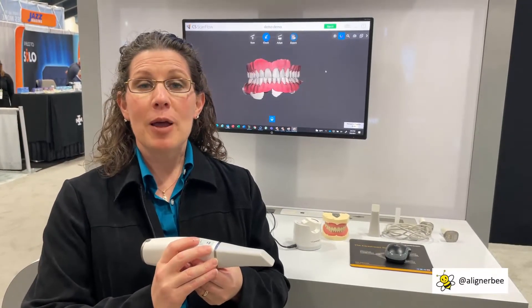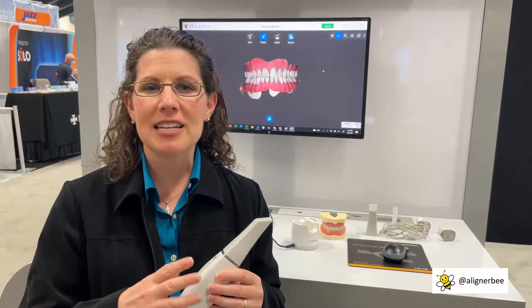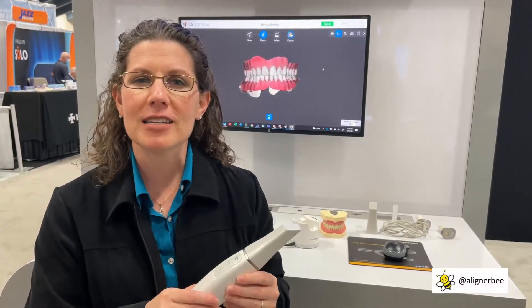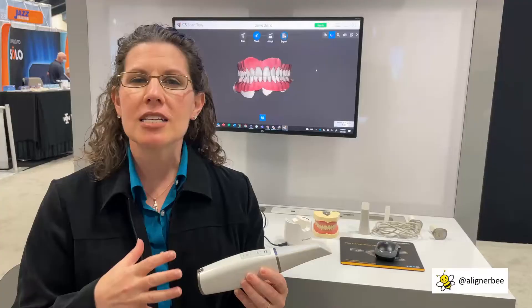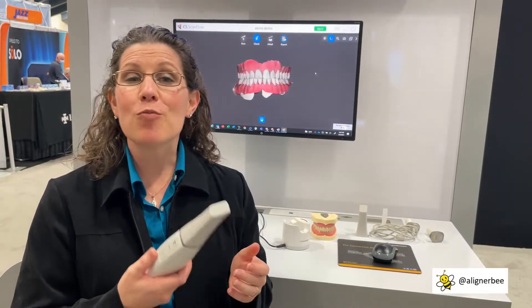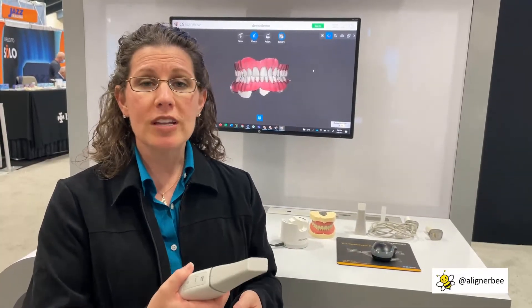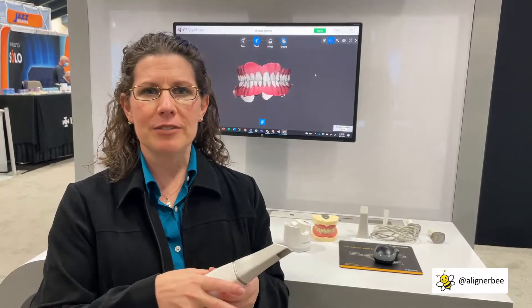For most of my orthodontic patients, this is going to be one of the new high-tech video game pieces that I add to my office. The CS3800 only weighs 240 grams — it almost feels lighter than an apple when you hold it — really something that I can comfortably scan with for a prolonged period of time.